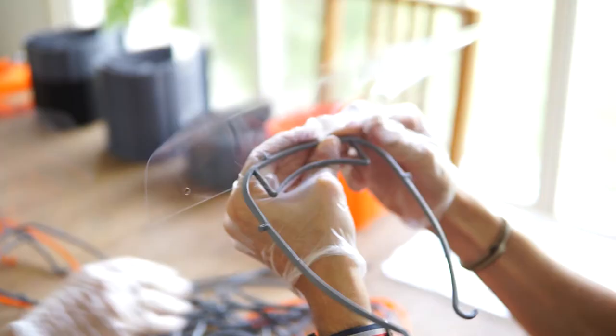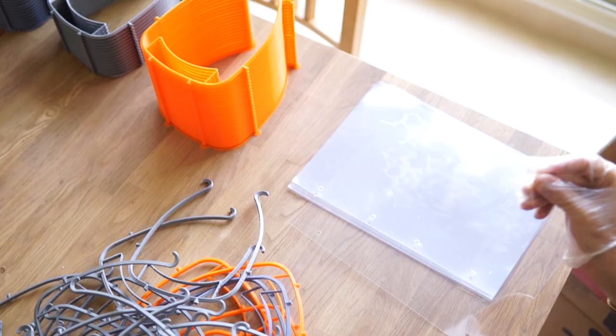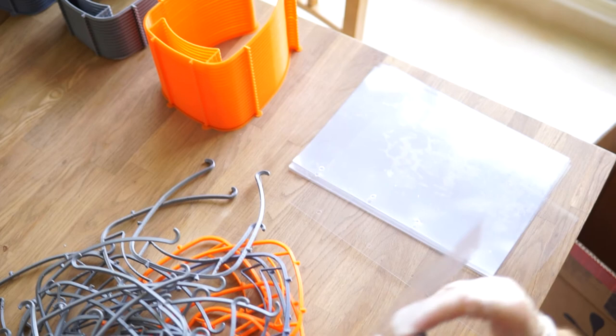After that, the shields go directly into the cardboard. In one hour, the two of us can produce 200.